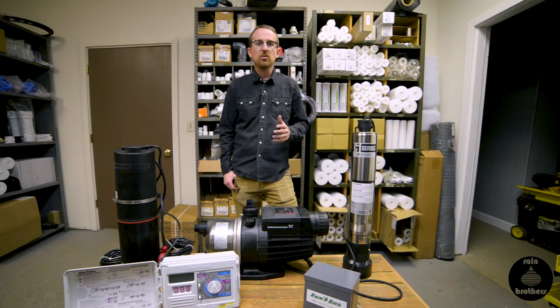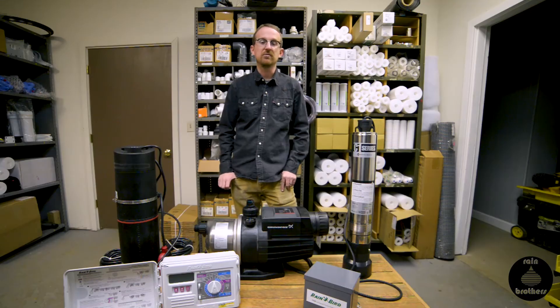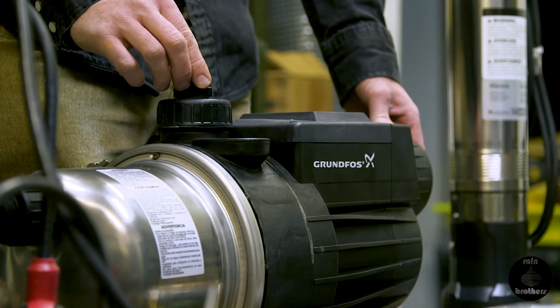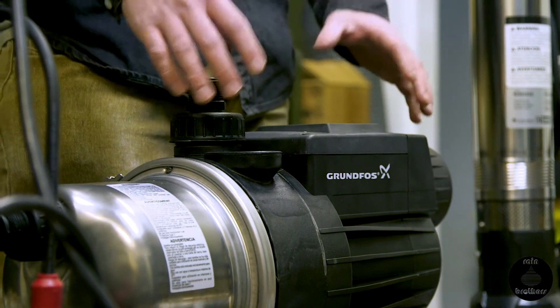There are a couple ways to do that and I'll review the best practices. Pump technology has come a long way, especially with rainwater harvesting systems in the past five years. Particularly, manufacturer Grundfos has made a couple different cistern pump options that really make it easy to take your rainwater harvesting system and feed it to an irrigation system with very minimal work.